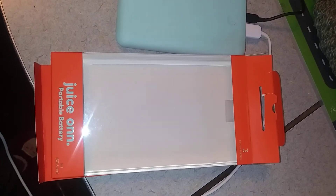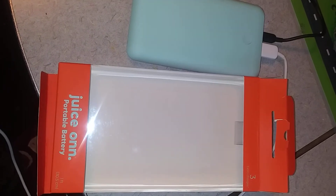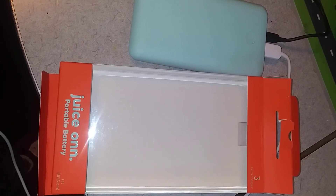Thank you so much, Walmart, for sending me this portable battery center. I sure appreciate it. Bye-bye, everybody.